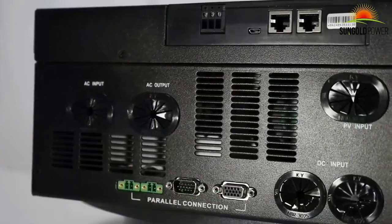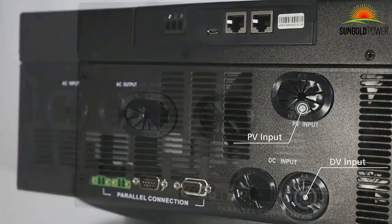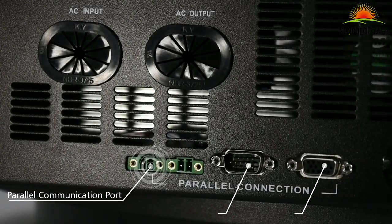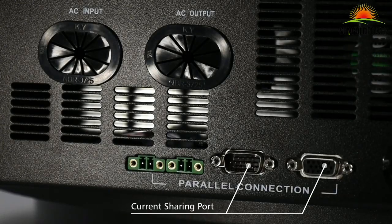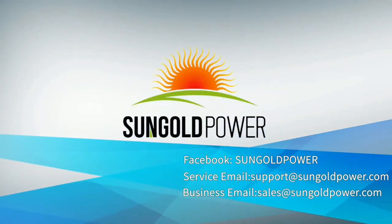You will also find the AC input and output terminal, PV input, DC input terminal, as well as the parallel communication port and current sharing port for parallel connection. SunGold Power will always do our best to serve customers. Please email us at sales@sungoldpower.com if you have any questions about the inverter.